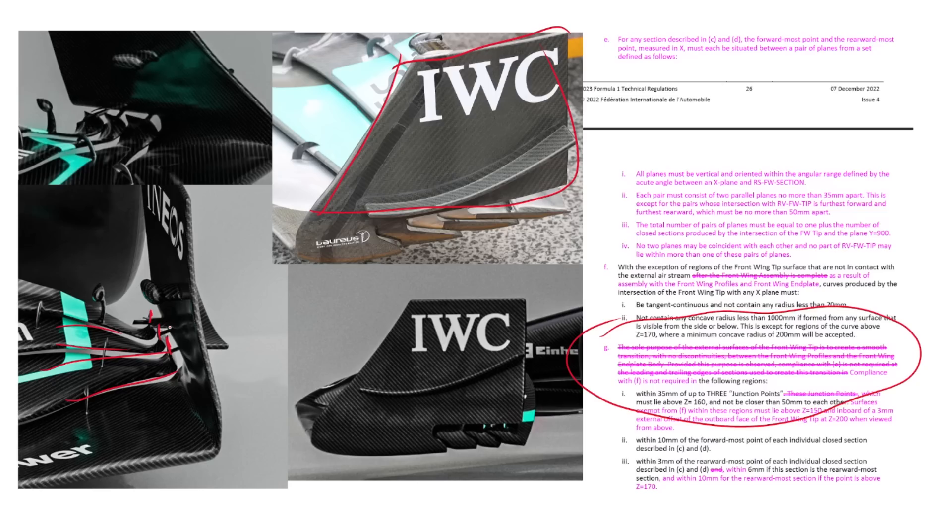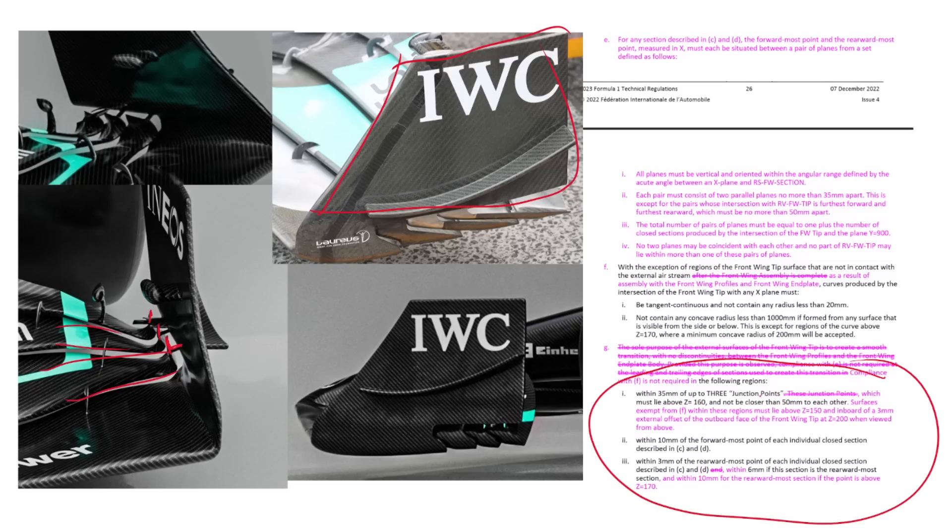There is another component to this: the front wing tip in this region must be a closed single volume with no apertures, and there are some specific radius rules, so you couldn't just completely disconnect it — you've got to have some form of connection. The radius rules got opened up a tiny bit this year, and basically at certain points with respect to the junction you can disobey some of the radius rules, so we can have tight radii that allow these little stays going across, with very tight fillet radii on the stays.